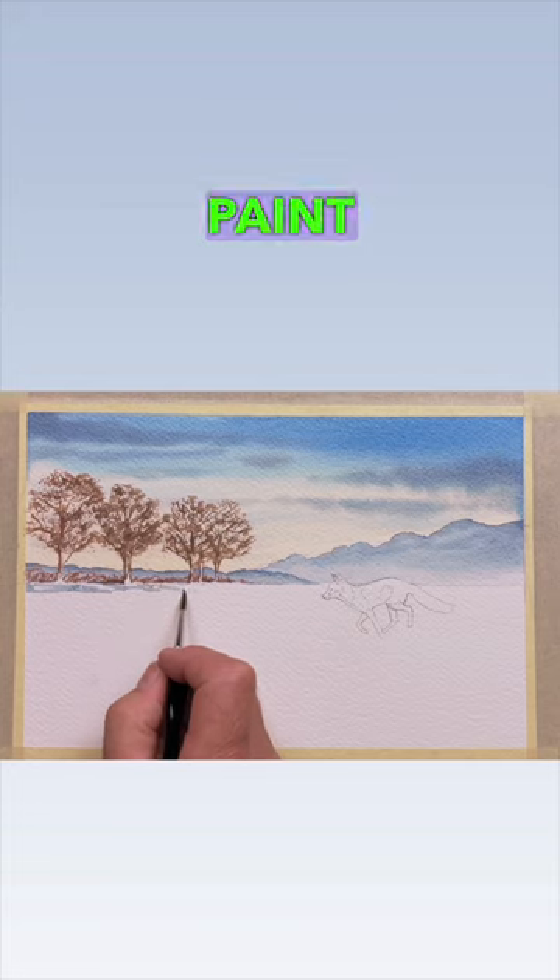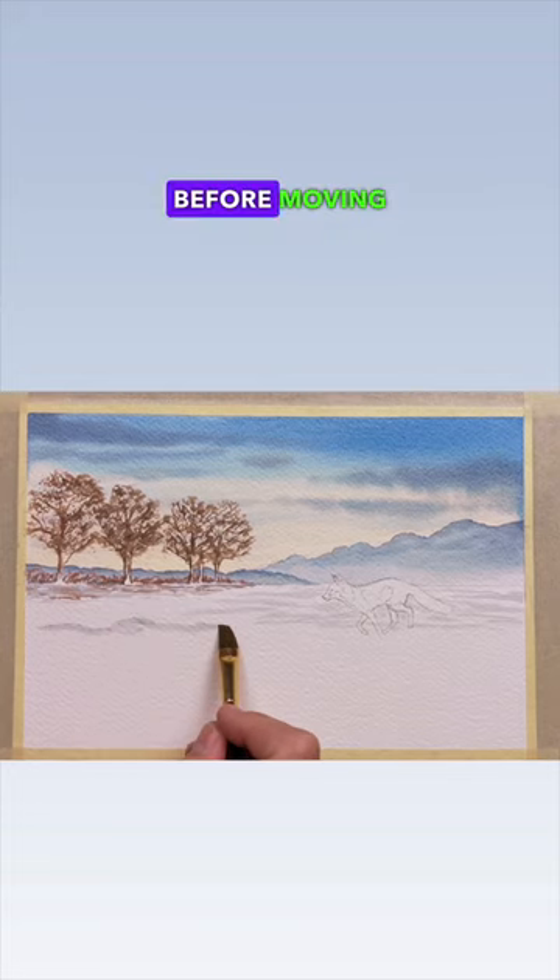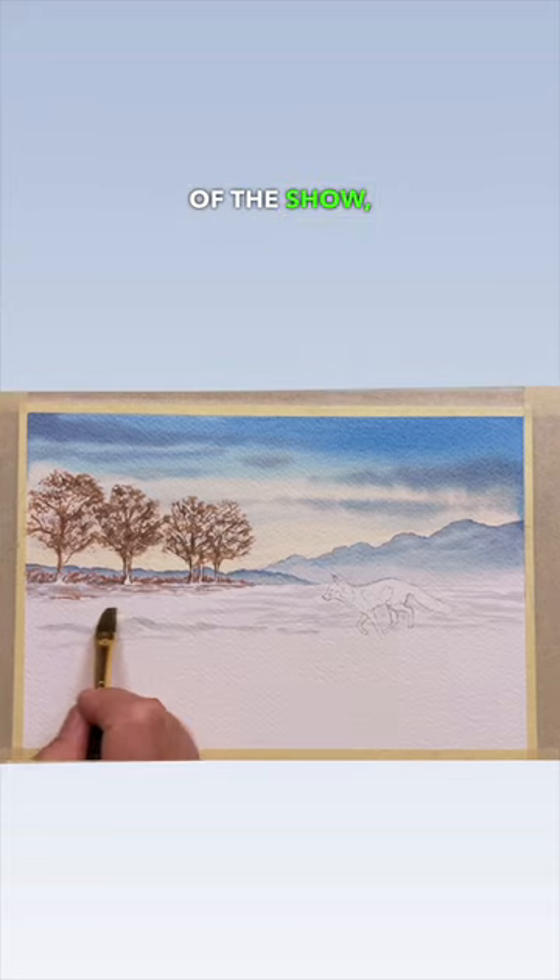Switch to your flat brush to paint in some shadows along the snow before moving on to the star of the show, the fox.